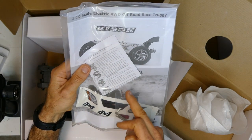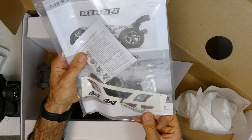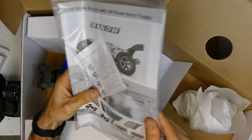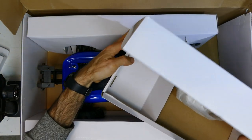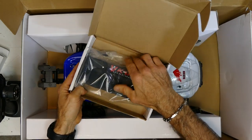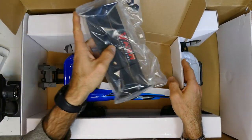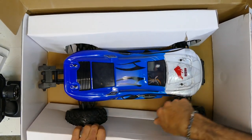Next up: instruction manuals, some stickers, a small three-set of allen keys, and the instruction sheet for the 120-amp ESC — because this is the quick one. It says it goes over 100 km/h, but I'm not too sure about that. We've got the wing that you've got to put on the back — simple stuff, two hardware screws. Slam that on the back and then we can get to the car.